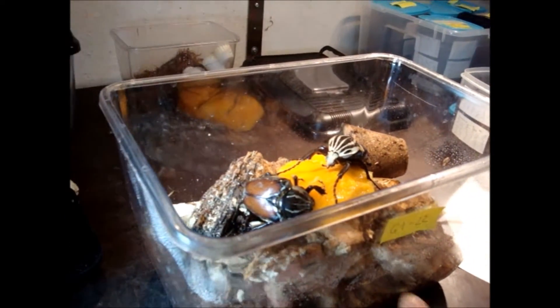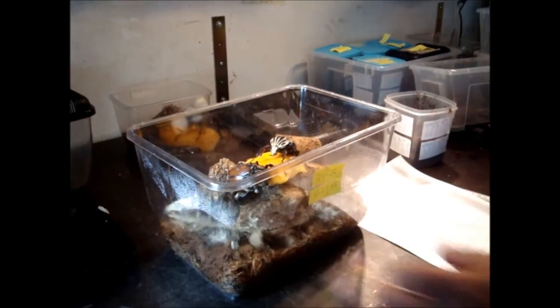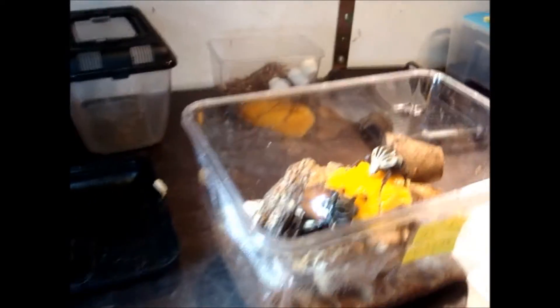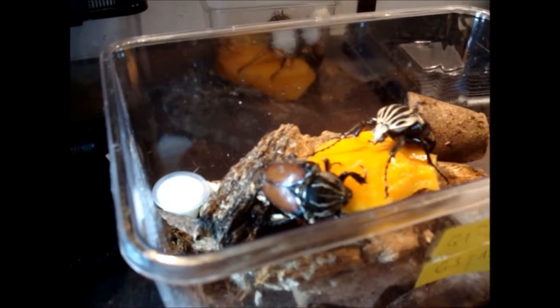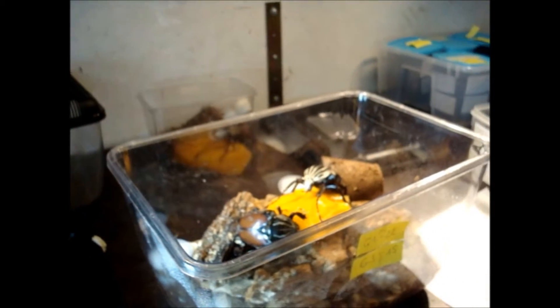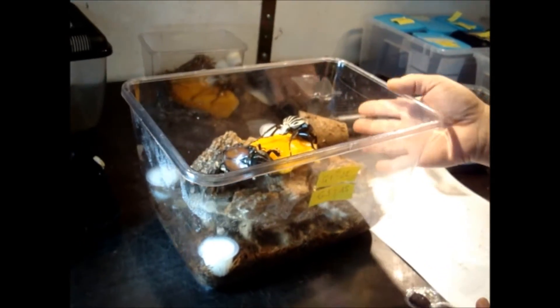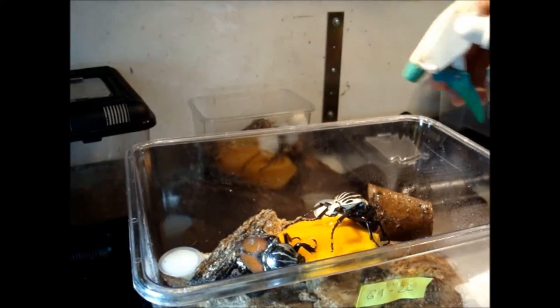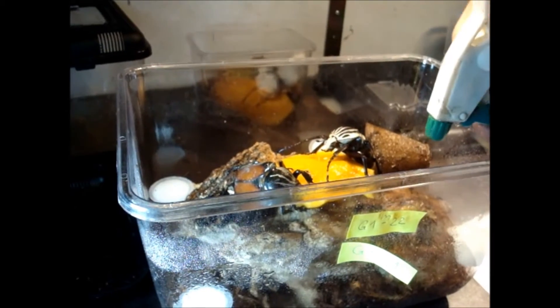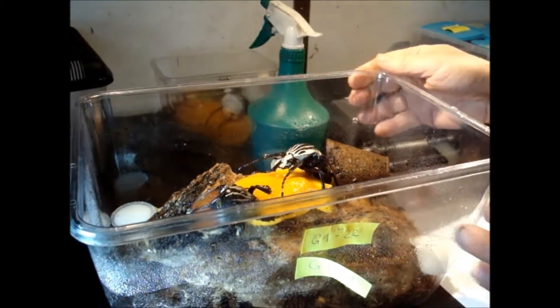Now we have the female and the male here. Of course we have to put in some beetle jelly where they can eat. I don't put too much soil in it because I want them not to dig into the soil but to stay on this fruit. Normally when they are adults and active, they start mating on the fruits, so this will be a good possibility for them to mate. As soon as I see that they have mated, I can put them into a prepared breeding box. Every week you have to change the feed, put in some new fruits — they enjoy it very much if you always have fresh fruit.